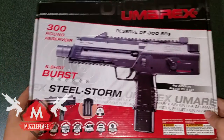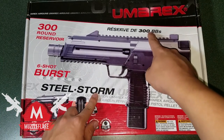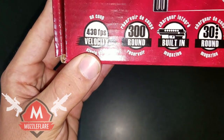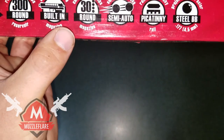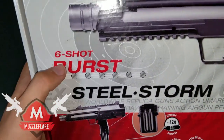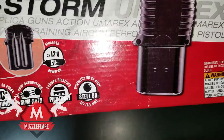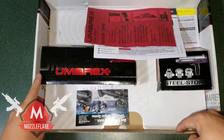Let's bring in the box. This is the box mine came in — SteelStorm by Umarex. It has a 300 round reservoir, shoots at an advertised 430 feet per second, a built-in magazine holding 30 rounds, and it's semi-auto or six round burst. It shoots steel BBs in .177 caliber or 4.5 millimeter.